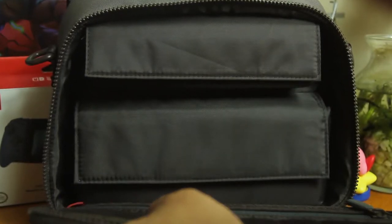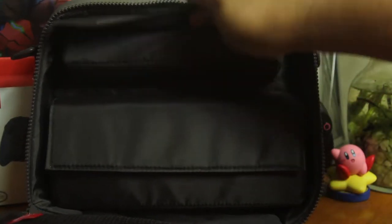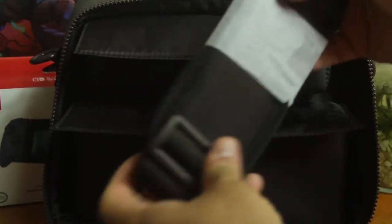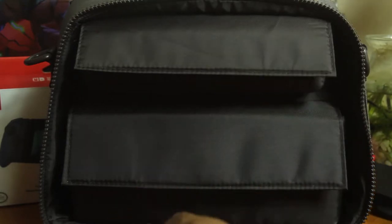It has two different compartments with nicely padded little sections. There's one up at the top that's more than likely for your Joy-Cons or Joy-Con straps or whatever. The bigger one is for the Switch itself — it's for the Lite and also the regular OG LED. And I think it's going to also fit the OLED. I don't have an OLED to check, but it does feel like there will be plenty of room for it as well.